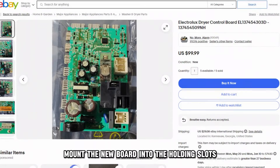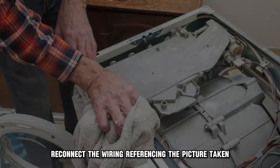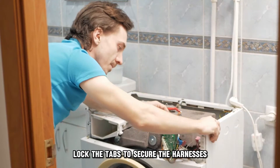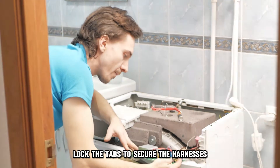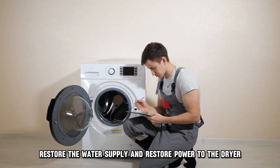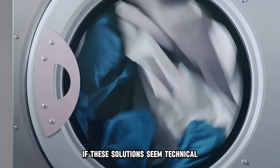Mount the new board into the holding slots and secure the board in place with screws. Reconnect the wiring, referencing the picture taken. Lock the tabs to secure the harnesses, reinstall the top panel, restore the water supply, and restore power to the dryer.